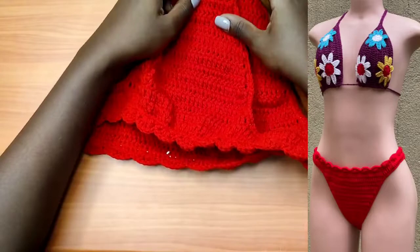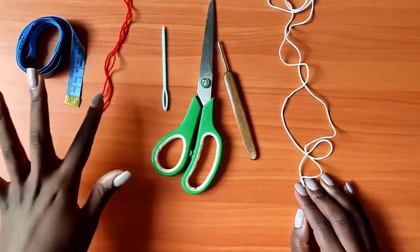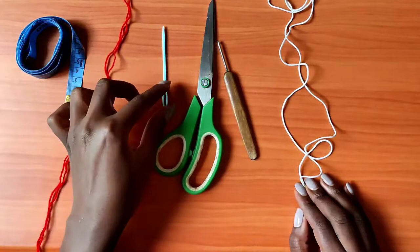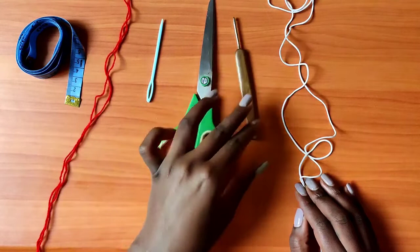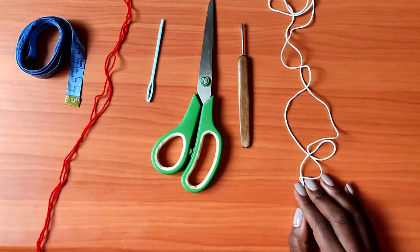The materials that you'll need for this project are a measuring tape, yarn of any choice — I'll be using two strands of acrylic yarn which is fingering weight yarn called Robin — and I'll be using two strands for the bikini bottom. You'll also need a darning needle to weave in the ends and a pair of scissors. The hook I'll be using is a 2.75 millimeter crochet hook, and I'll also need an elastic strand to go around the edges of the bikini bottom to make it stretchy. So let's begin.